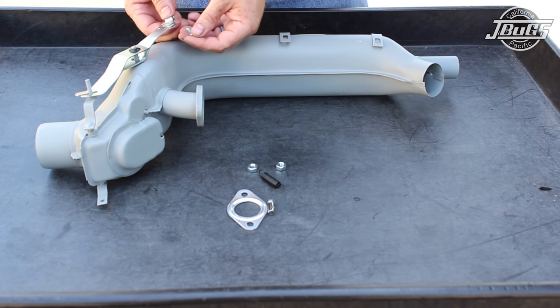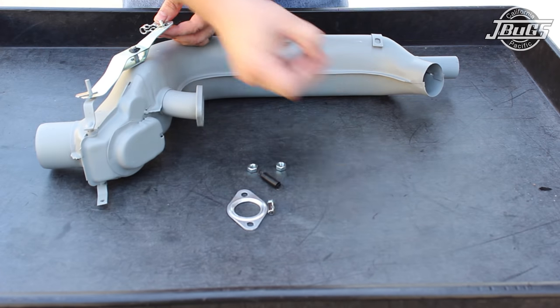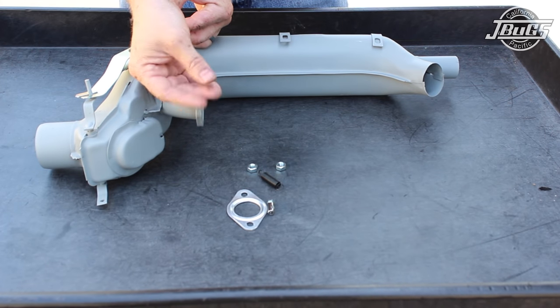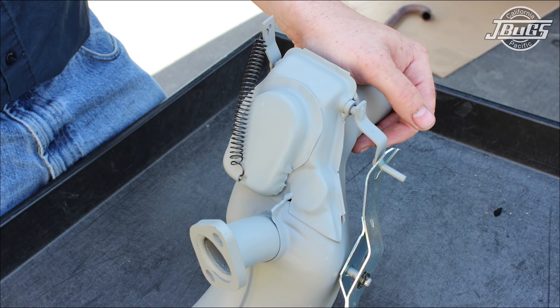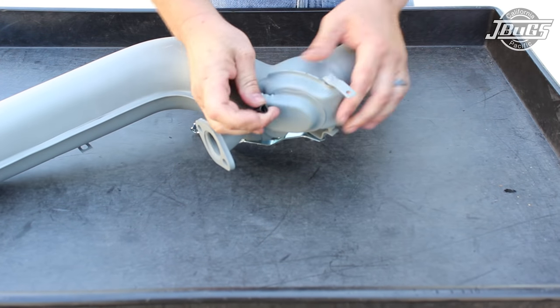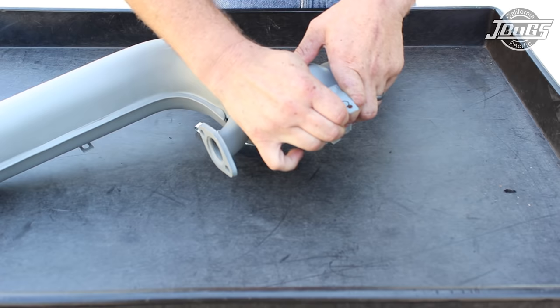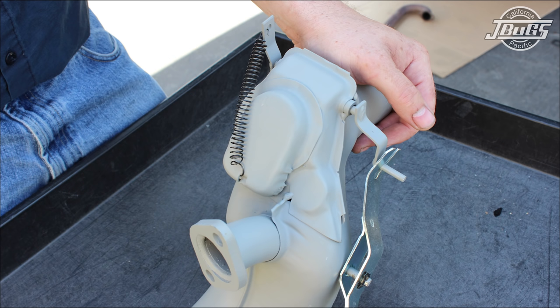Slide the metal loop in place over the lever, insert the pin through the loop and lever, and press the clip in place to secure the pin. The barrel nut and bolt will be used later, so don't misplace them. The return spring is somewhat redundant as the flap mechanism has a spring inside that forces the flap closed. Just the same, we will install a spring on the box on the opposite side of the lever. The spring stretches from the small lever to the attachment point on the box. This is one of a few different ways to install the return spring, but it's typically the easiest as long as the heater box has the provisions.